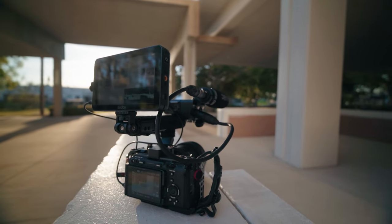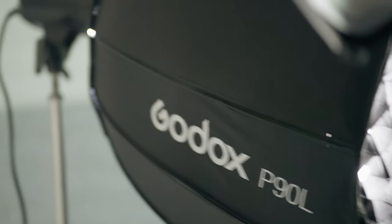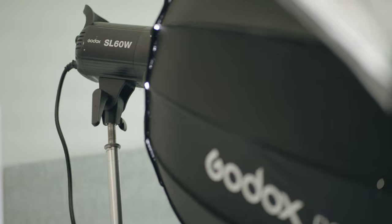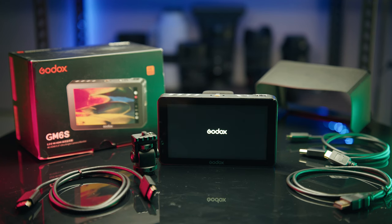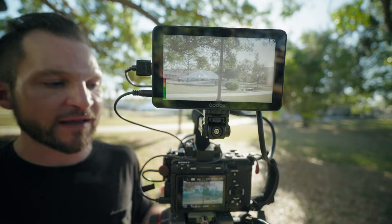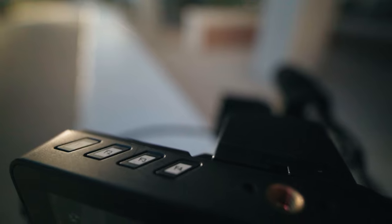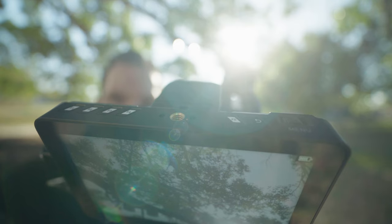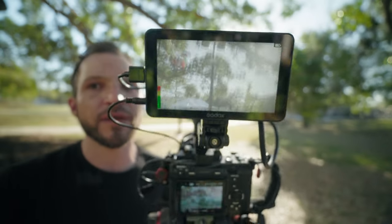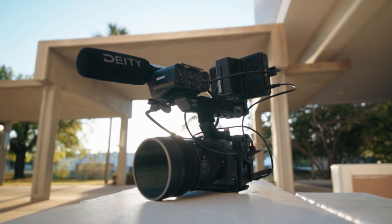This is the Godox GM6S — it's the first monitor I've had from Godox, but I've been using their lighting for years. It is a 4K touchscreen monitor, 5.5 inches, and it does have five little custom function buttons at the top that you can program to be whatever you want. A 5.5 inch monitor is great for handheld shooting on a small compact rig.